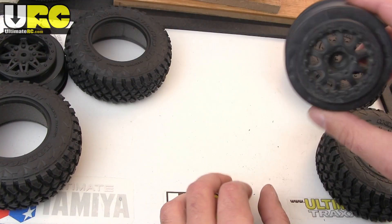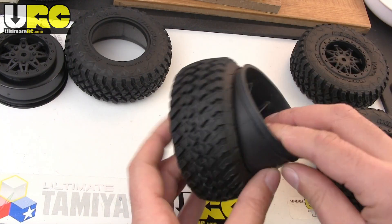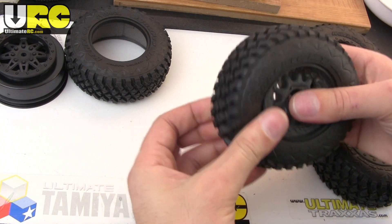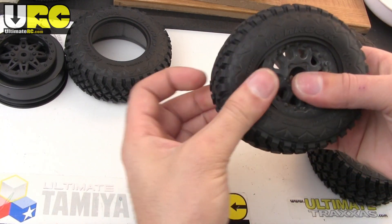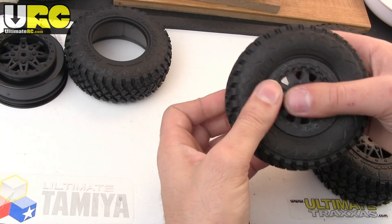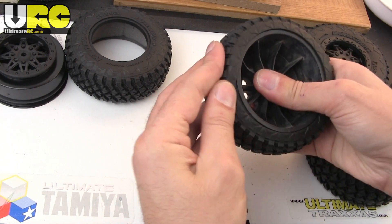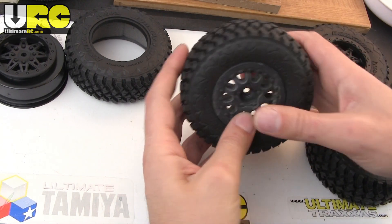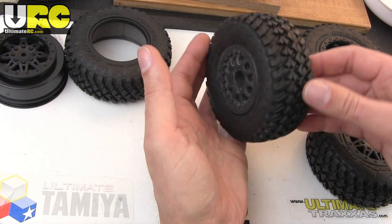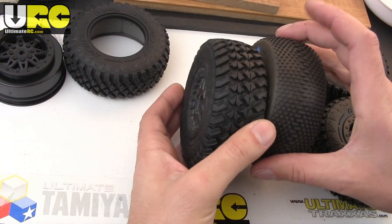And then for the tire — here's a Pro-Line short course wheel, a slash offset one — and the Axial Exo rear tire will fit right in. So if you like the look of the really aggressive Hankook Dynapro MT design that Axial licensed for their Exo rear tires, you can just get them and put them onto your short course truck with whatever appropriate offset of wheels works for your truck. It's a nice aggressive, all-terrain, scale-looking tread. It works just right either way.